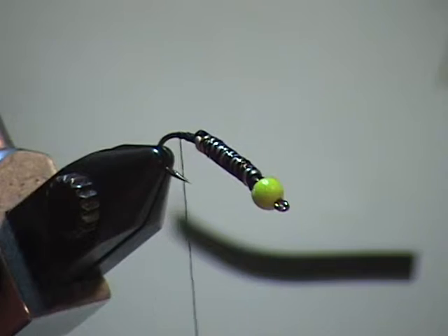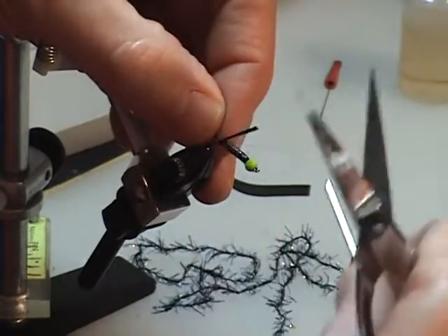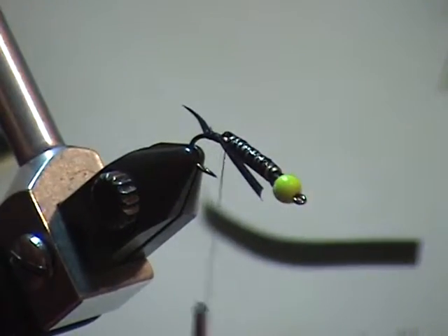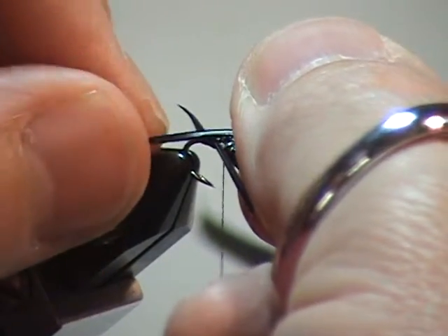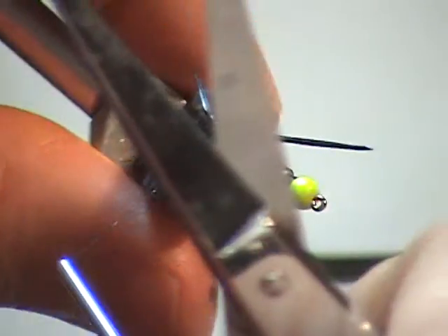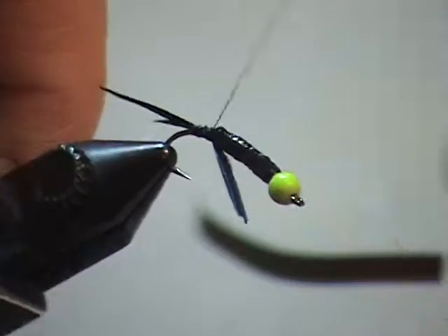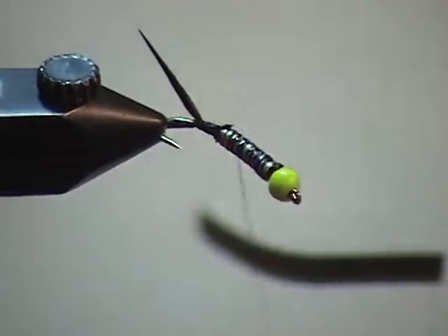For the tailing, you can use rubber legs, but these turkey biots are tough to beat — they're just so sharp, pointy, and neat. I'm going to lay one across, loose wrap and lay it right in there. Grab the other one and criss-cross it, kind of measure it just right for that tailing material, and loose wrap. I'm going to tie this and build it right into that lead-free spot — it helps with the transition and gives me a little better taper there.